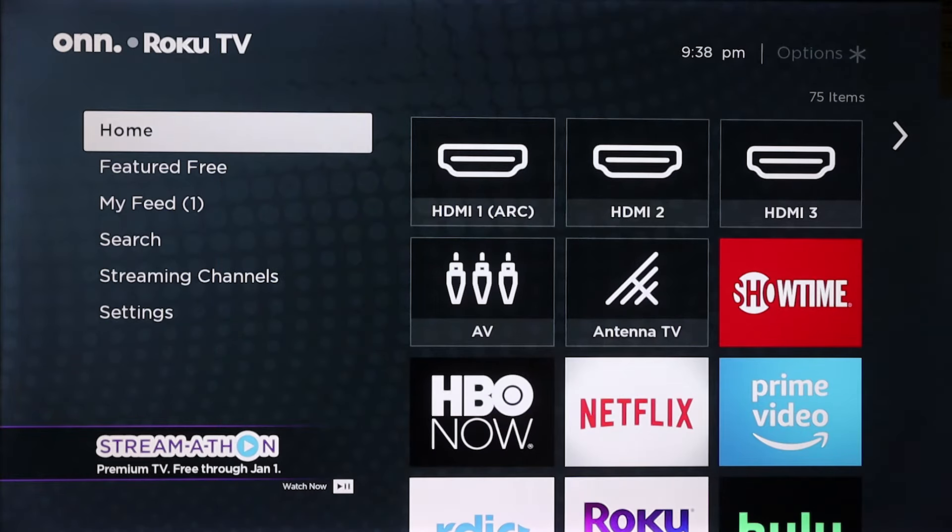First, I want to show you where the screen mirror settings are located. We are going to start on the home page. If you are not on the home page, all you have to do is click the little home button on your remote and it will bring you back home.